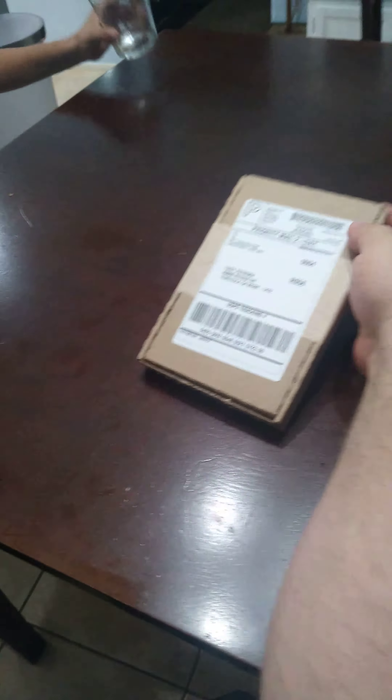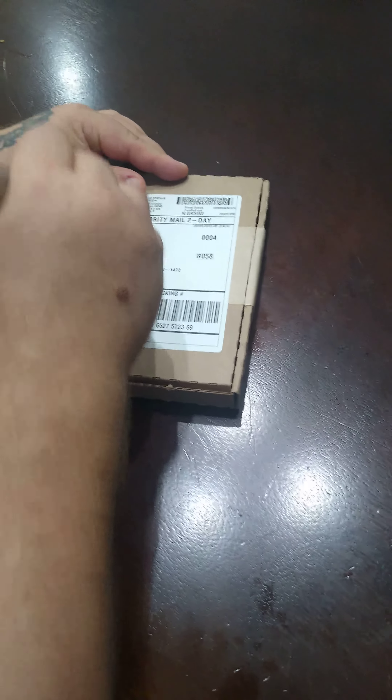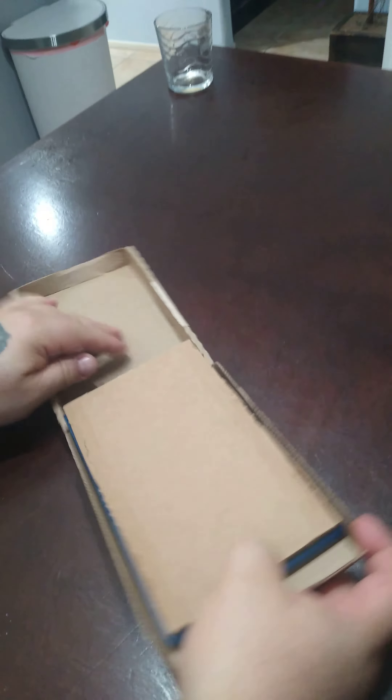Got a mail day. See what showed up. Got some fire yesterday, let's see what's in store today. It's got to be authenticated, so that's always good.